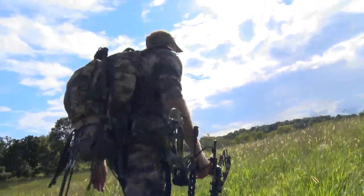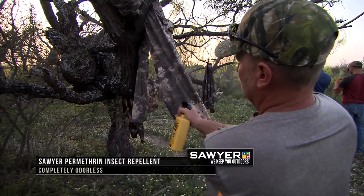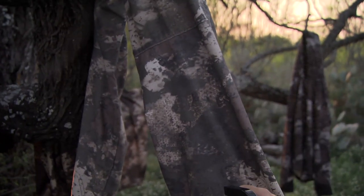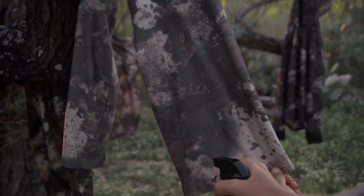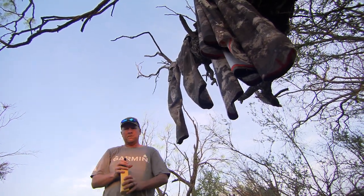You want to read all the directions on there, pay attention to all the warnings on there, make sure you use it the right way, and you're gonna get benefits off of it. I'm not saying you're still not gonna find a tick, but I'm gonna say you're gonna eliminate and lessen the chances of them getting on your clothes.